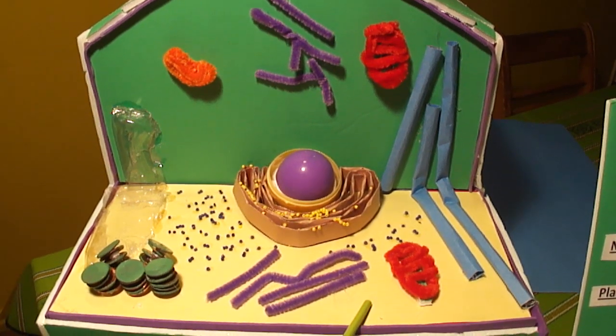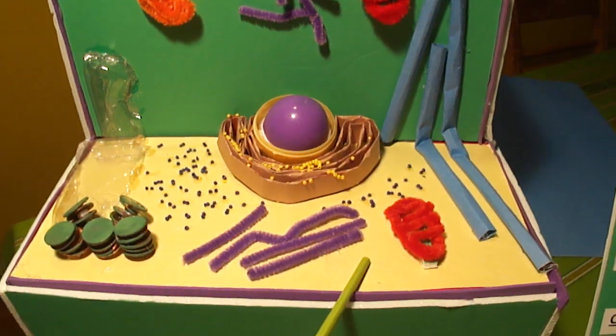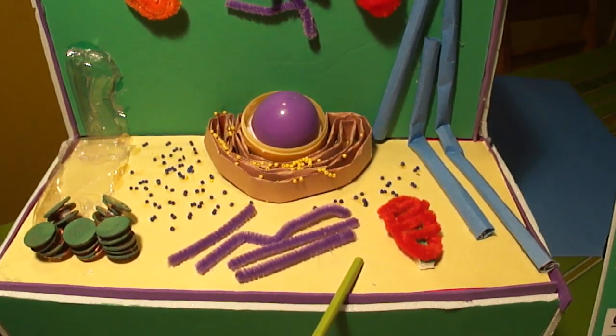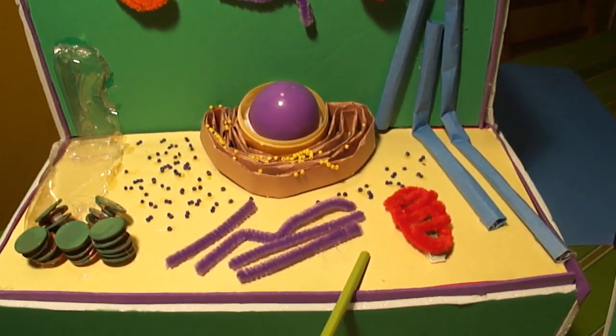This is the cytoplasm, a clear gelatinous fluid in cells. It is the site of numerous chemical reactions. I used yellow construction paper for this.